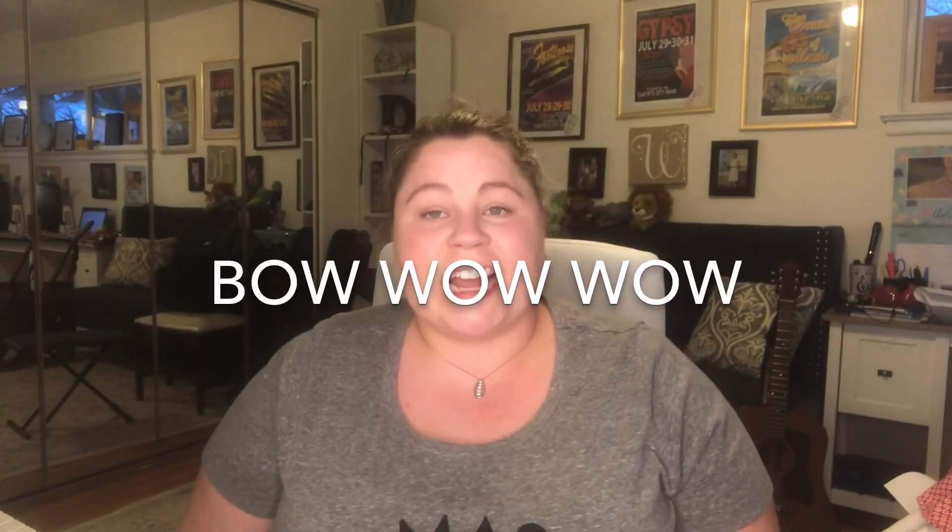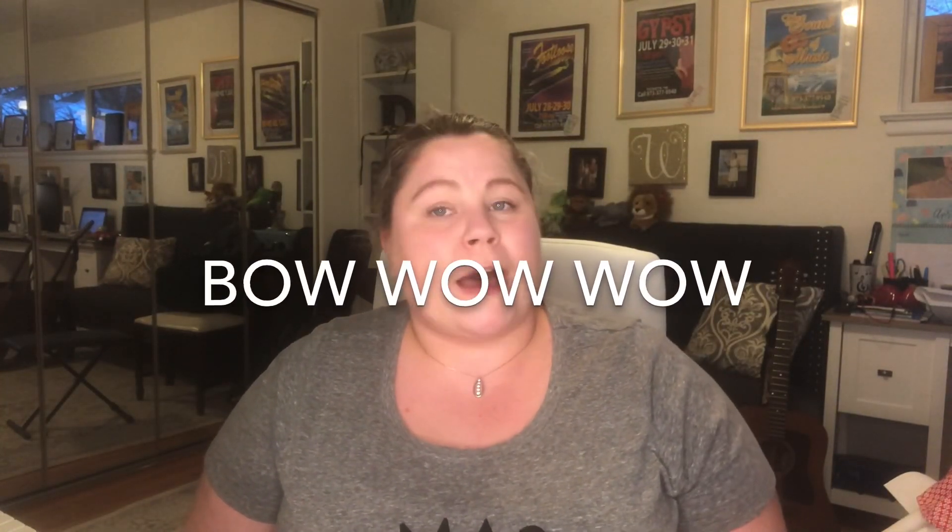Hi everybody! Today I'm going to teach you a song called Bow Wow Wow. Now some of you may have learned it in previous years, some of you may have not. It's a great time to do it — I love doing it during the spring — and it's a great way to get moving with music.